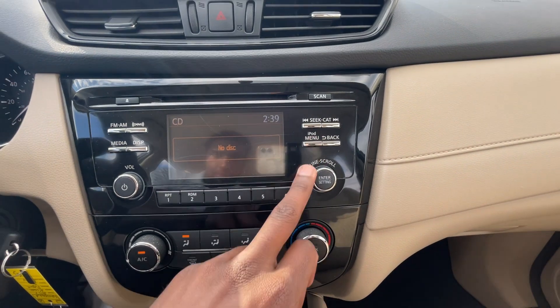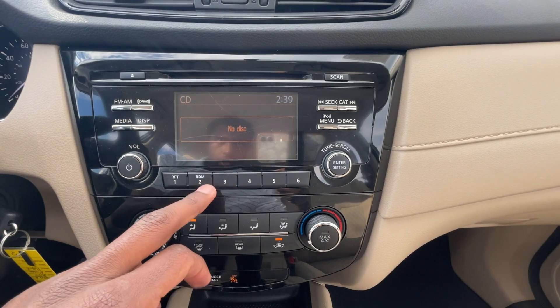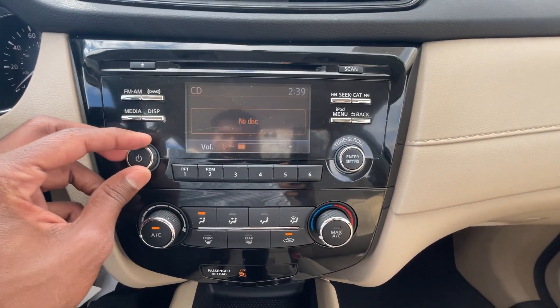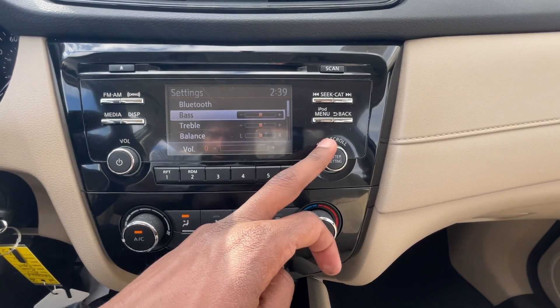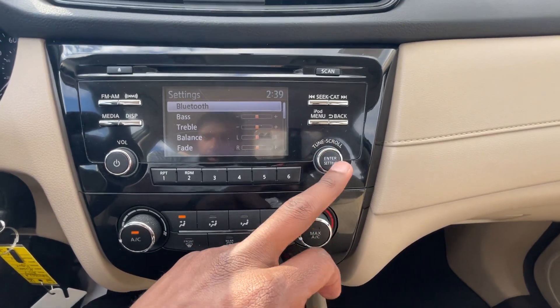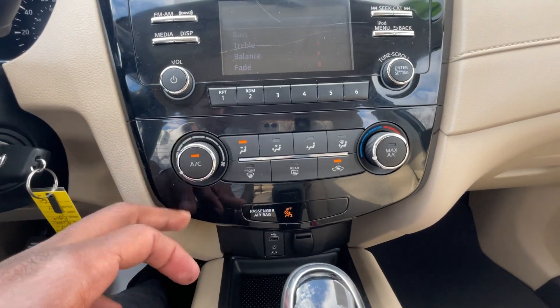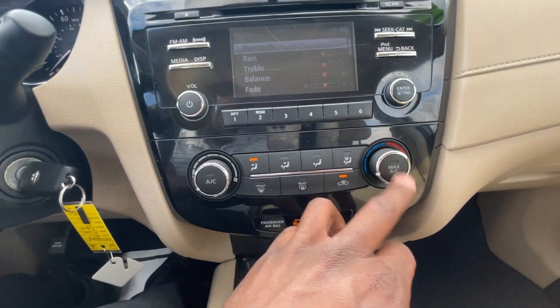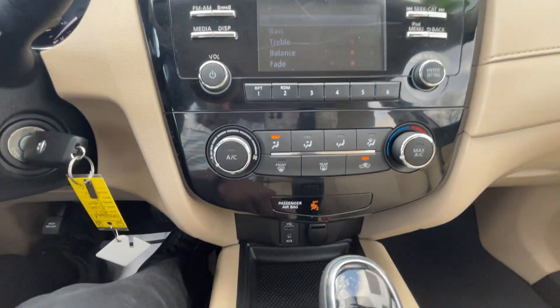The iPod menu and all these buttons are pretty self-explanatory — your radio presets, volume up and down, click to turn the audio off, click to go through your settings where you can adjust bass, treble, and fade. Then we have single-zone manual climate controls: fan speed, AC toggle, fan direction, and you can turn it all the way left to turn the whole system off.